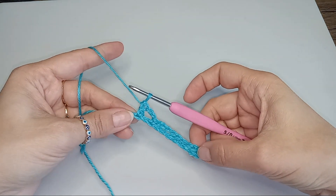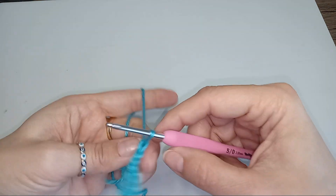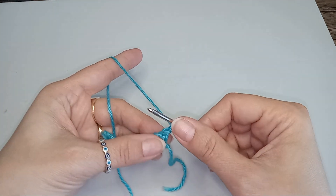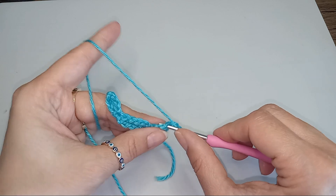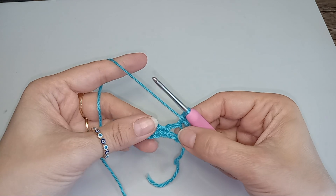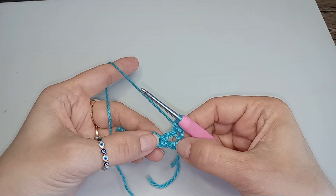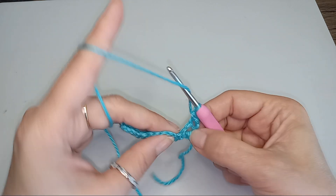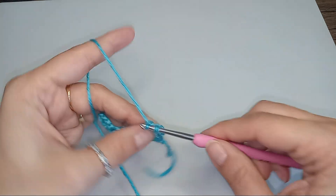So this is the first row of the repeat and then turn, chain 1 and then into that stitch we do 1 single crochet. And now we're going to start with our fans, which will be into those single crochets we put from the previous row. So now yarn over and we do the first post.